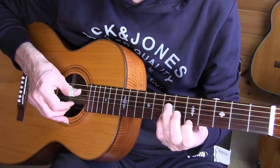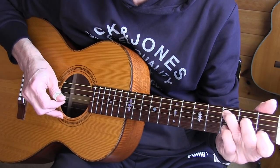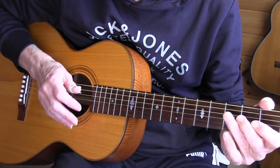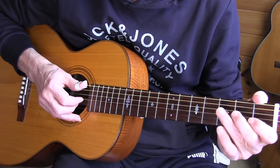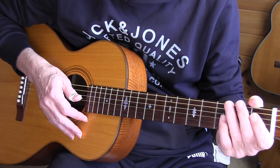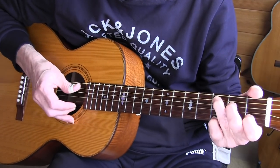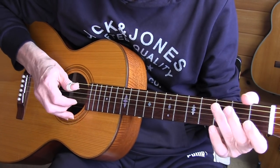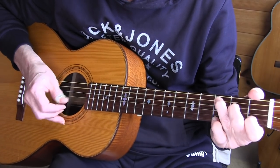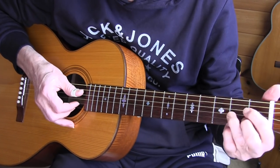Typical turnaround for the key of C. And in bar 4, you're going to determine the rhythm of this piece, because you can play it slow or at a medium-fast tempo. Whatever tempo you set there, you have to play the rest also in that tempo.